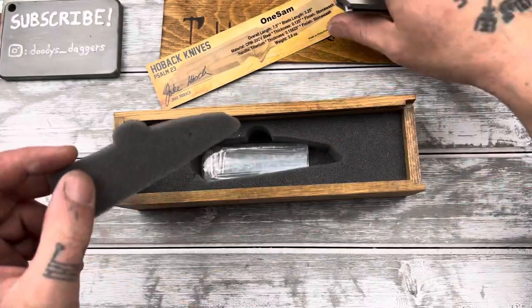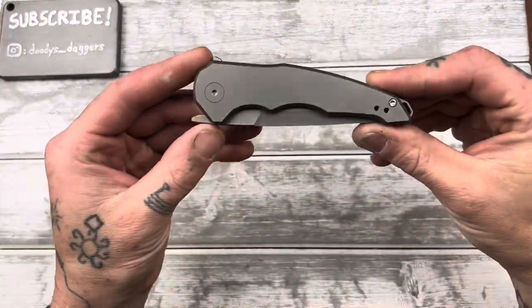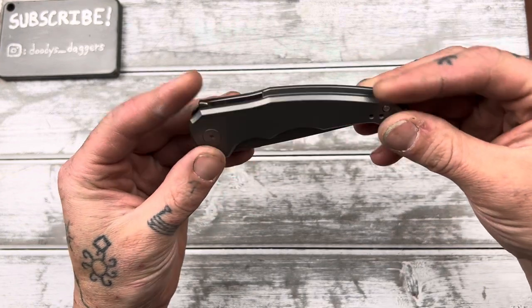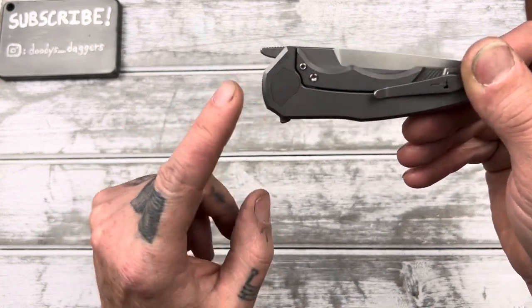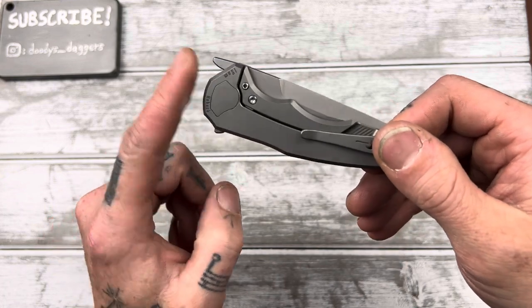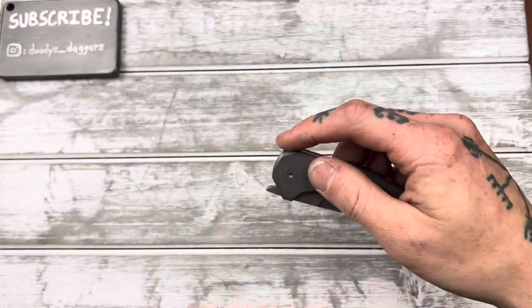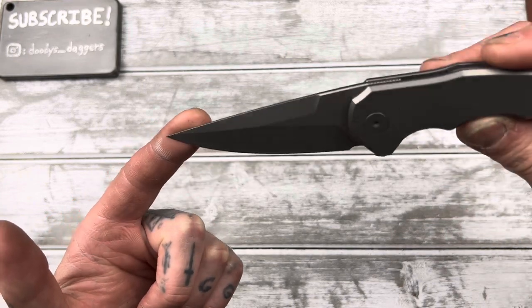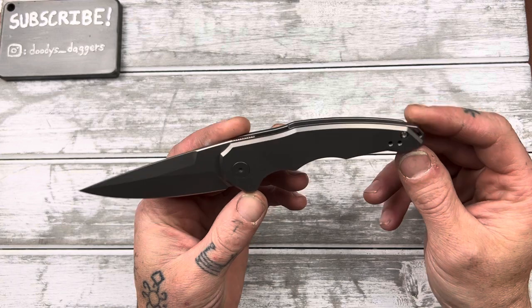Pretty nice wooden box here. Setting that aside, here's the One Sam. Interesting design — it's a titanium frame lock with a front flipper and a regular flipper. You can see the pivot on this side is a captive pivot, meaning it can't spin. The way they did that is just making it a weird shape — not a round thing in a round hole that can spin. It's just a weird shape so it doesn't spin. And I like this big fat swedge up here; I'd call that probably some kind of drop point.